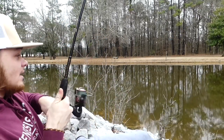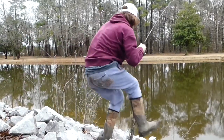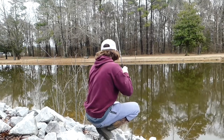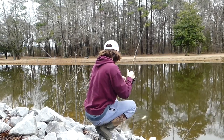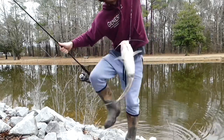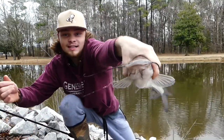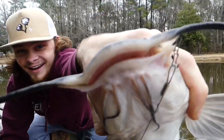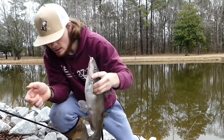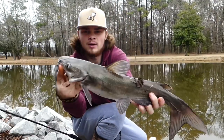Tighten the drag, tighten the drag baby! That's a freaking fat one right here. Hear him croaking. Got the hook out. Let's go baby!